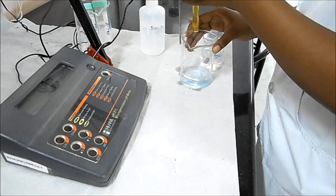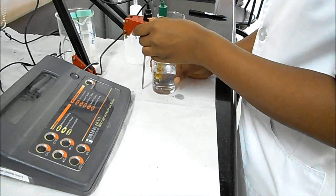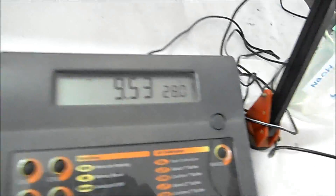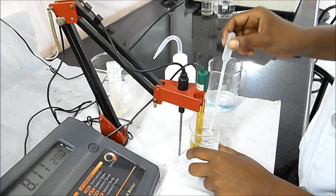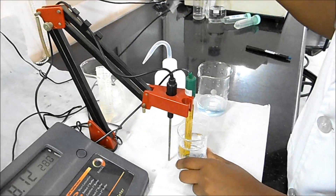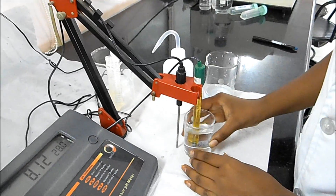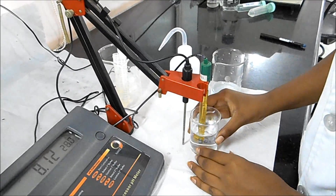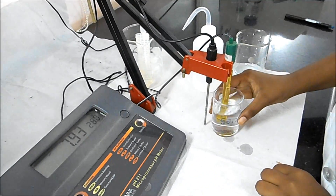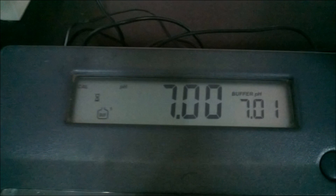To test the sample solution, place the electrode in the sample. It shows a pH of around 9, so the sample is basic. If you want to neutralize the solution, add HCl and mix it properly.